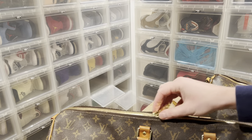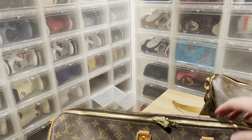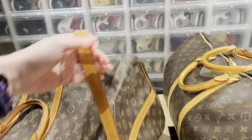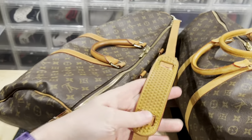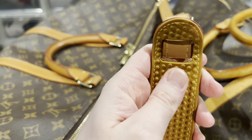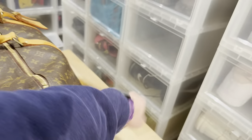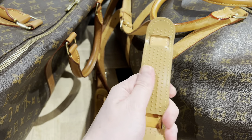Another giveaway is the zipper — it should never struggle like this fake one does. Also, the rubber on the shoulder strap feels way too cheap on the fake, and you can see the red color bleeding, which is a dead giveaway. The real one has much stiffer and more durable rubber.